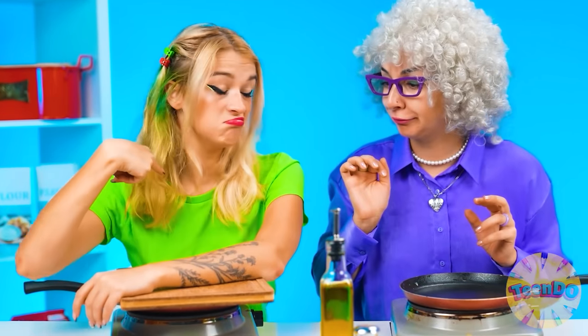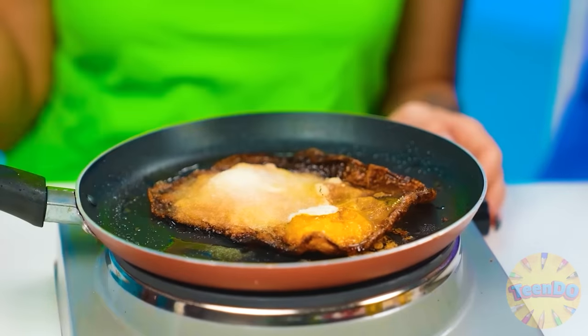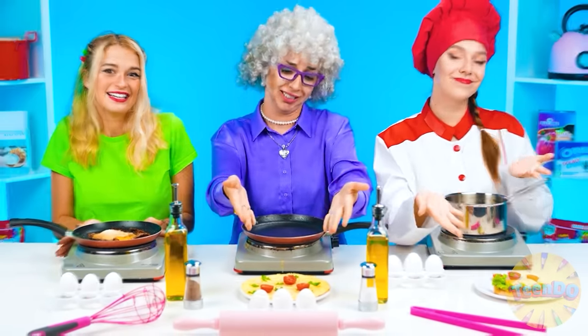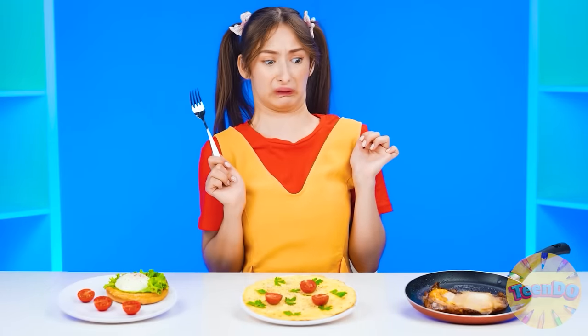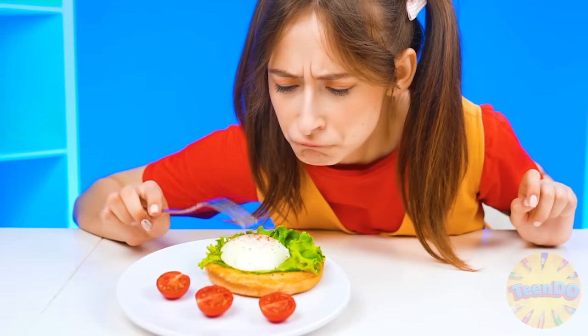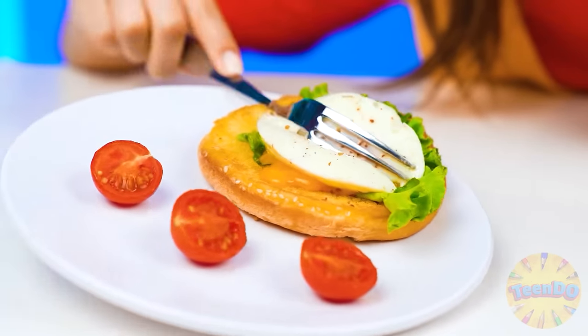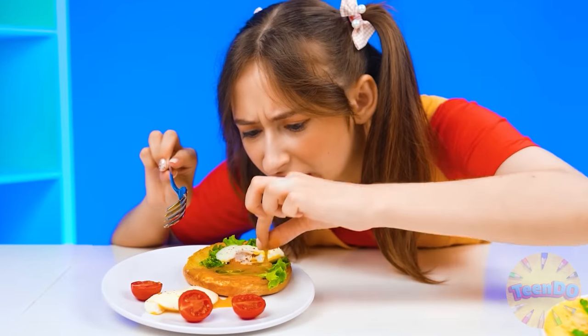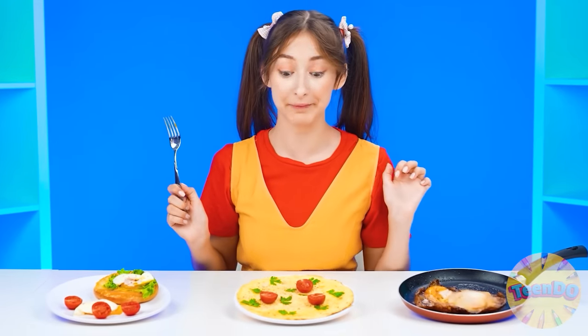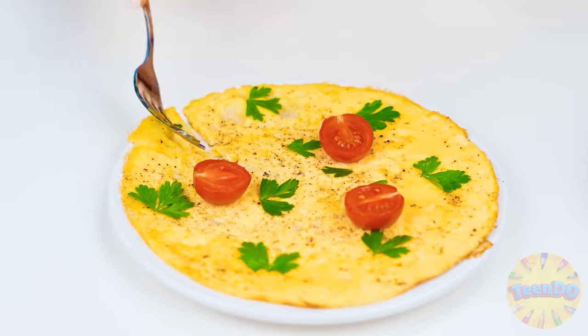I'll sprinkle my dish with herbs and add tomatoes. It looks super delicious, Grandma. And what happened to your eggs? I completely forgot - oh no, what a horror! A nightmare - I've never seen anything worse. Let's see what we have here - something unpleasant. I won't even taste it. This one - it has a yolk. Not for me. And what's that? Looks very appetizing and smells very good. So delicious - I choose this one! Did you really choose me? Yeah, I won.